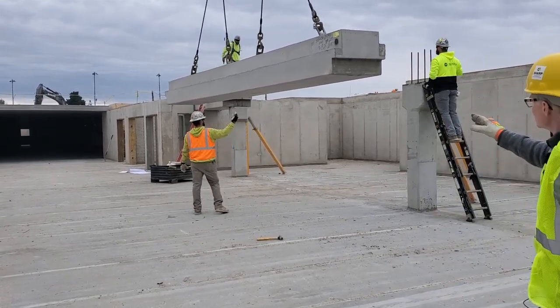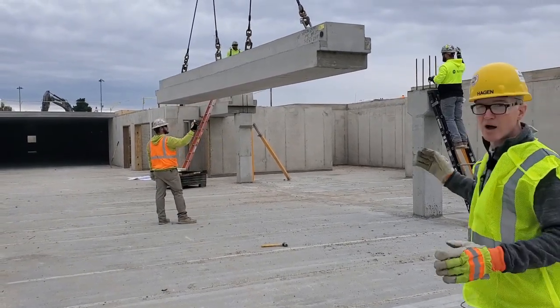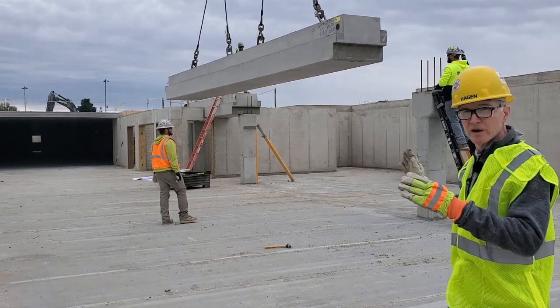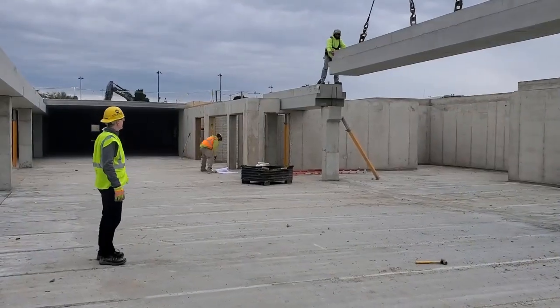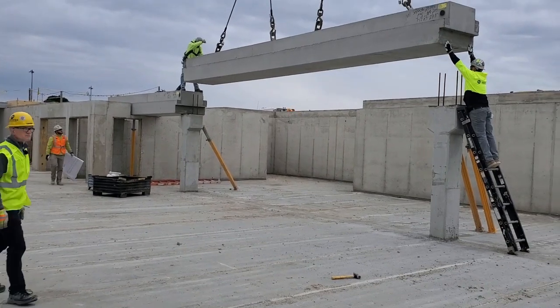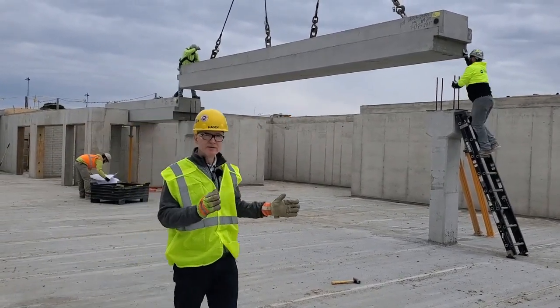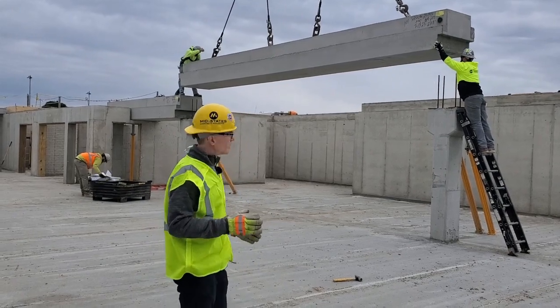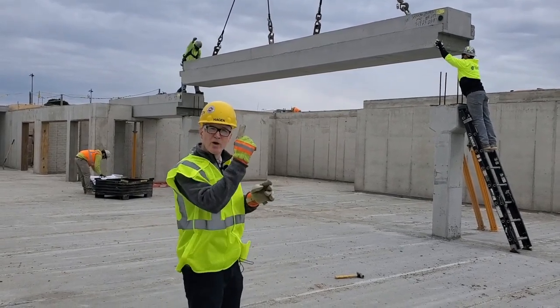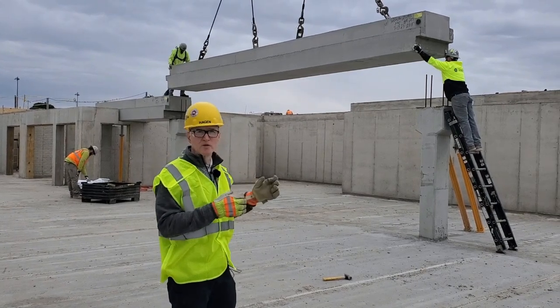Steve and Josh on the ends are climbing the ladder so they're going to be able to align the beam where it goes onto the columns. They get it lined up on center line — they're looking for where the pins are going to go through those holes or tubes that we cast into the beam. You've seen some of those before.